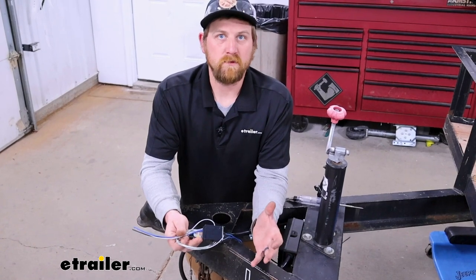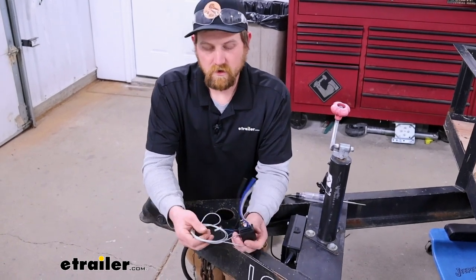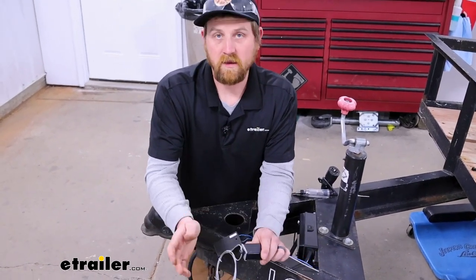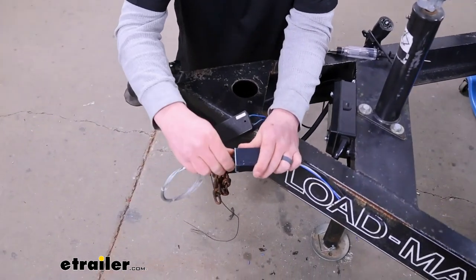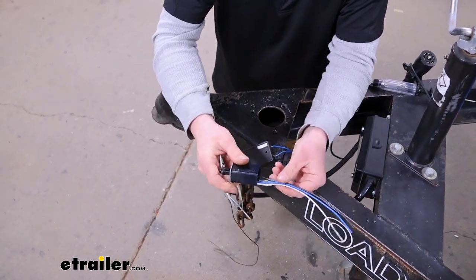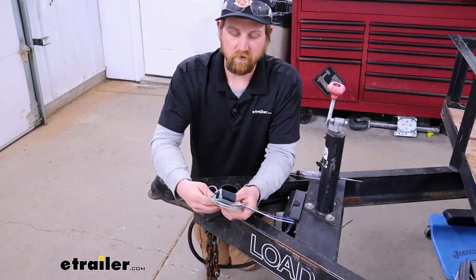Having a functioning breakaway switch is a critical component for your trailer's braking system, not only legally speaking, but for your safety too. The whole point of a breakaway switch is if you were in an unlikely disconnect, you'd hook one end of your cable up to your vehicle that you're using to tow. If the trailer came separated, a pin would pull out and allow power to go through the breakaway switch to your trailer's brakes, applying the brakes, slowing everything down and getting it back under control.